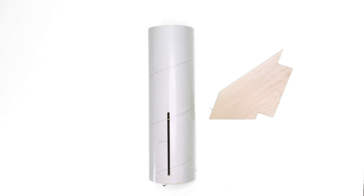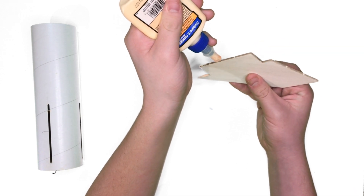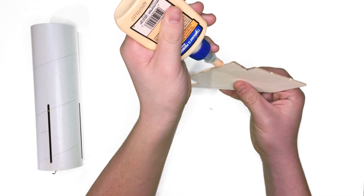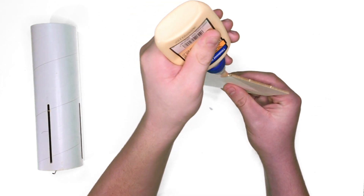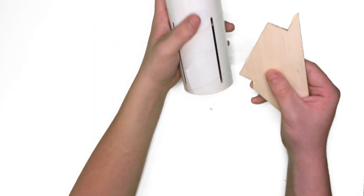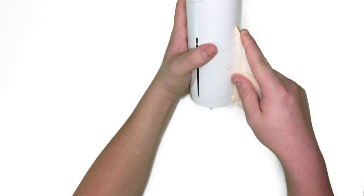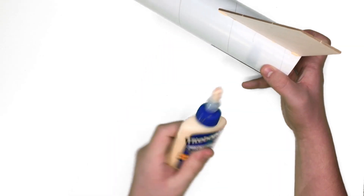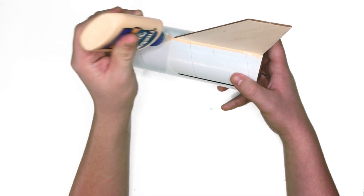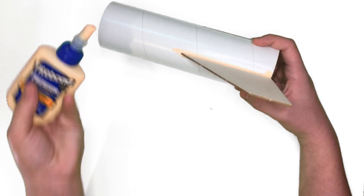Now you're going to put the fins on the rocket. Luckily, this rocket already has the place for the fins pre-cut on it. Take one of the fins and put a thin layer of glue on the leading edge of the fin, then put the fin in the pre-cut hole on the body tube. If it doesn't fit properly, you can always sand it down a little. Then take some glue and apply it to the outside edge of the fin and body tube — this will add some extra strength for the fins while it's in flight.